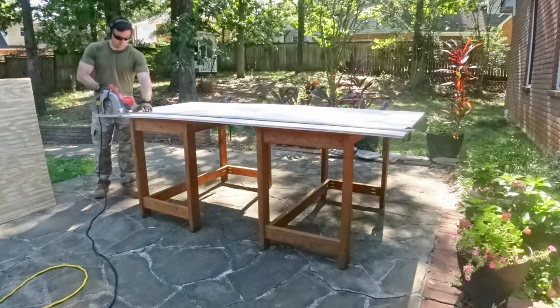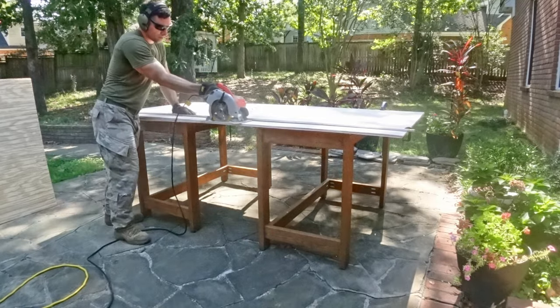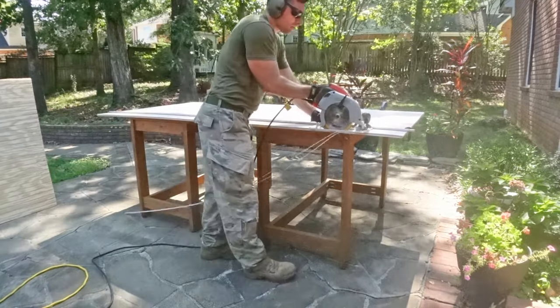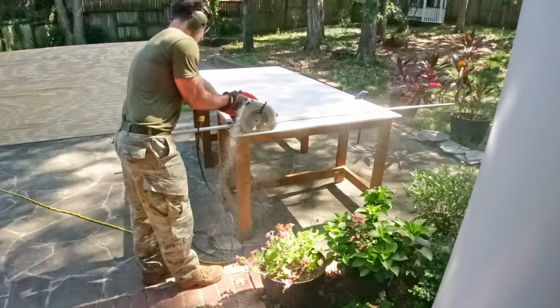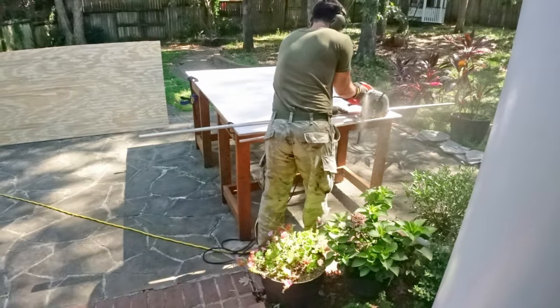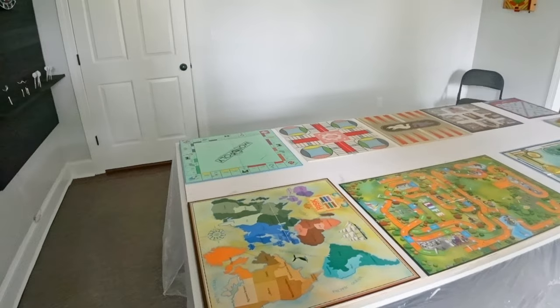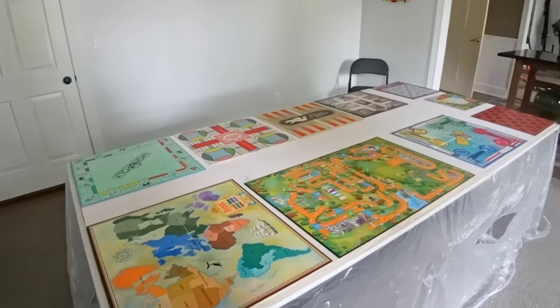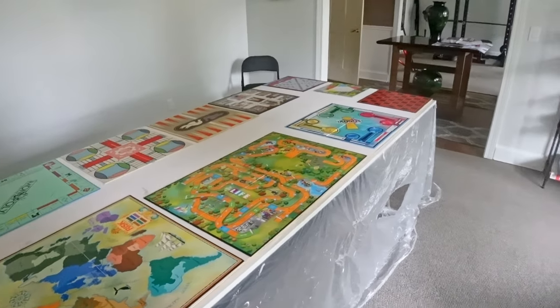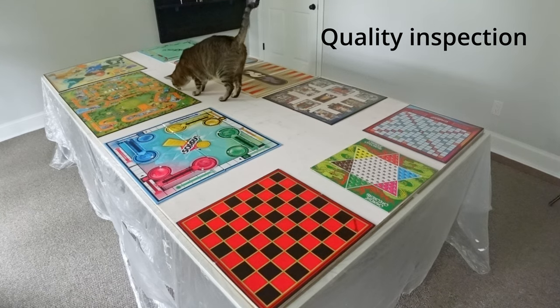After waiting 24 hours to ensure the liquid nails had fully set, I took the now half-inch board outside and cut all four sides about a quarter to a half inch to ensure the sides were nice and straight. I then brought the half-inch plywood back inside and laid out all the board games on it so I could figure out where they would best fit and where I needed to cut the board.